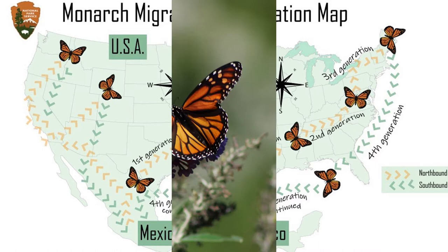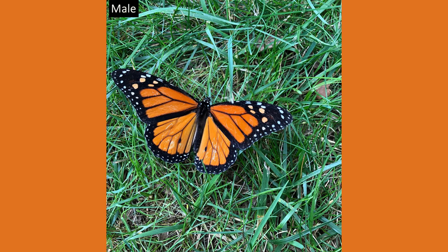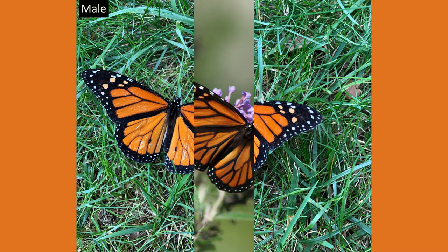Monarch butterflies have vibrant orange wings with black borders and veins and white spots along the edges. When differentiating between males and females, the male has two black spots in the center of their wings, while the females do not, but tend to have thicker black veins.